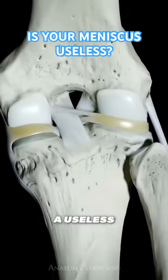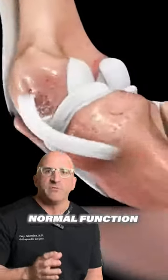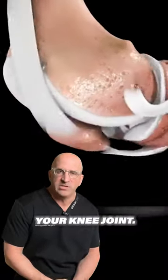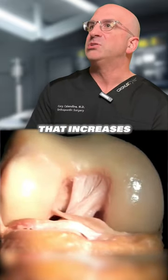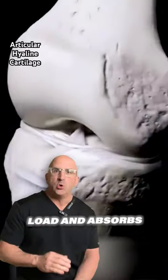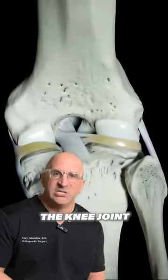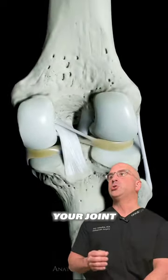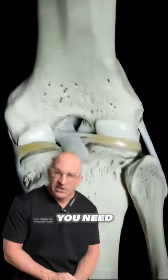The meniscus was once thought to be a useless embryonic remnant, but the menisci are vital for the normal function and long-term health of your knee joint. The meniscus is a wedge-shaped piece of soft cartilage that increases joint stability, distributes load, and absorbs shock to protect the hyaline cartilage that lines the knee joint. Without the menisci, your joint is much more likely to develop arthritis, damage, and pain. You need your meniscus.